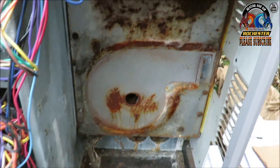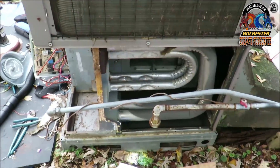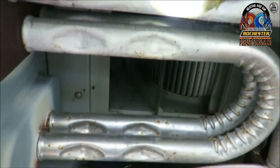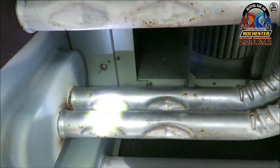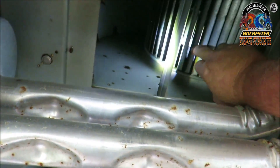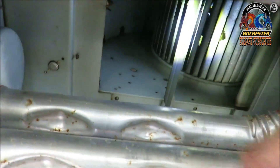Alright guys, we've done gutted the unit, so might as well take the side panel off. This way I can actually examine the heat exchanger. I figured it'd be filthy — it's not too bad.